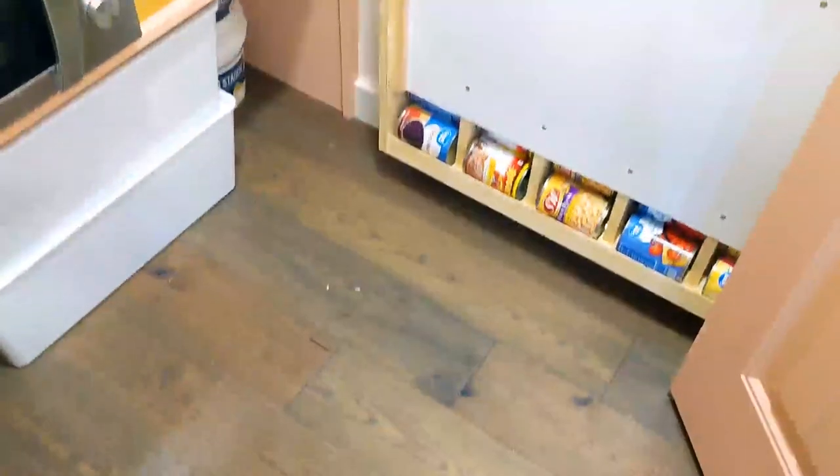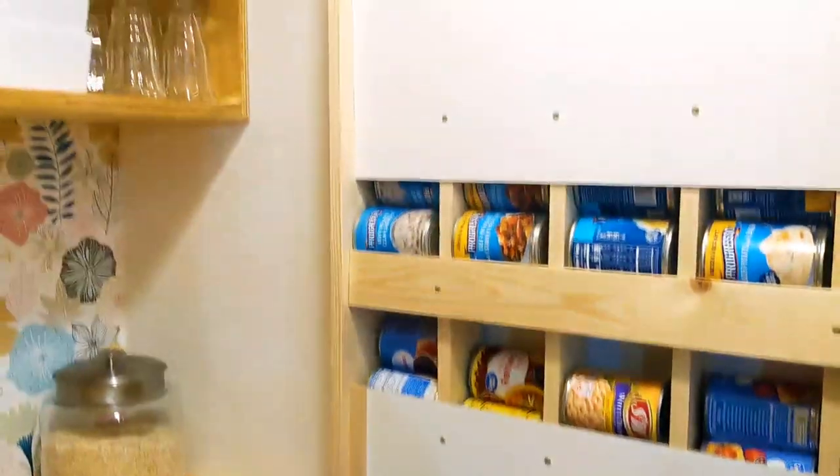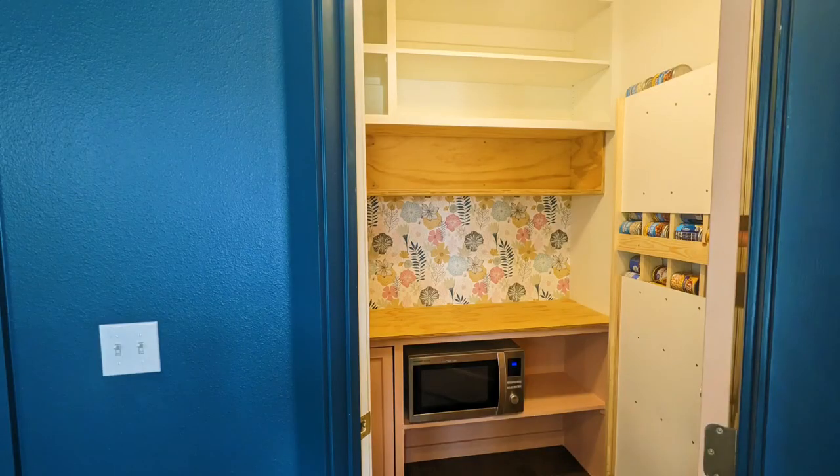Here it is in all its glory. This was a super fun project — definitely functional and has saved me tons of space in my pantry. I hope you found this project helpful. If you like this kind of content, please like, comment, and subscribe, and we'll check you guys out next time.